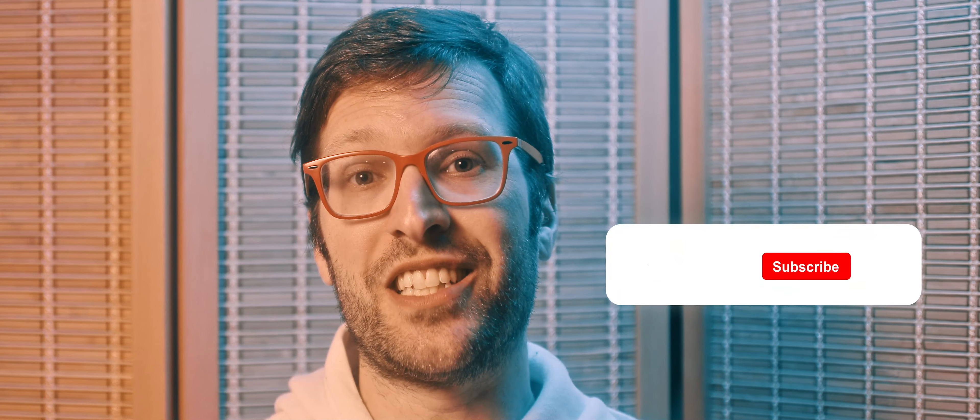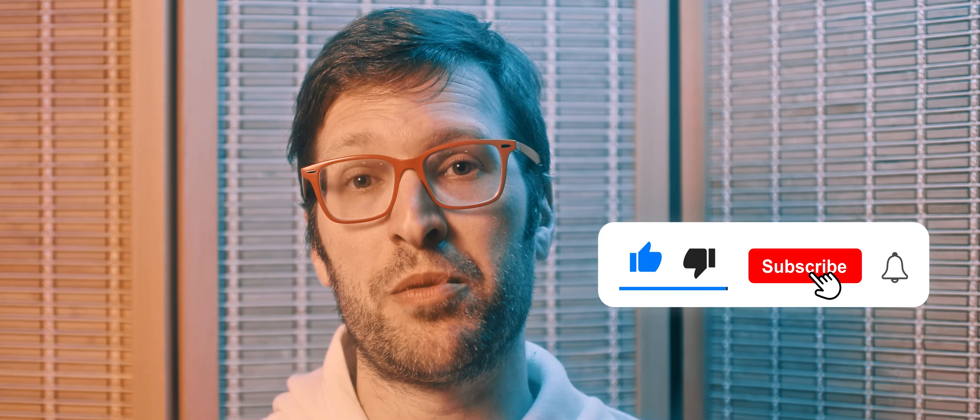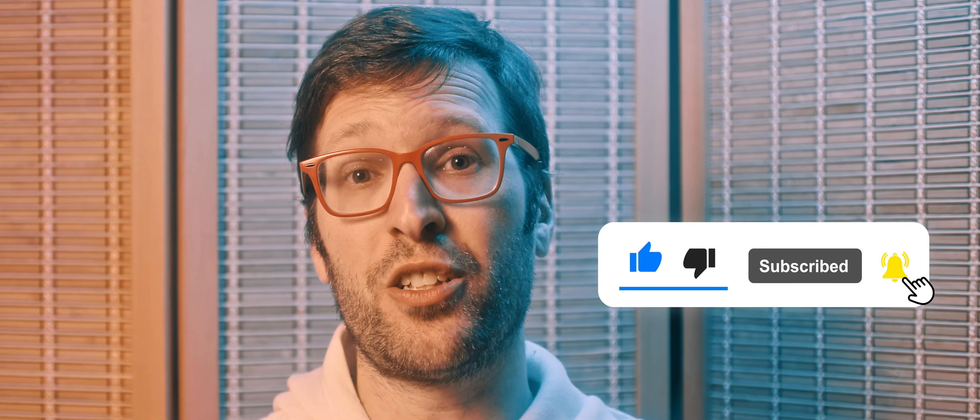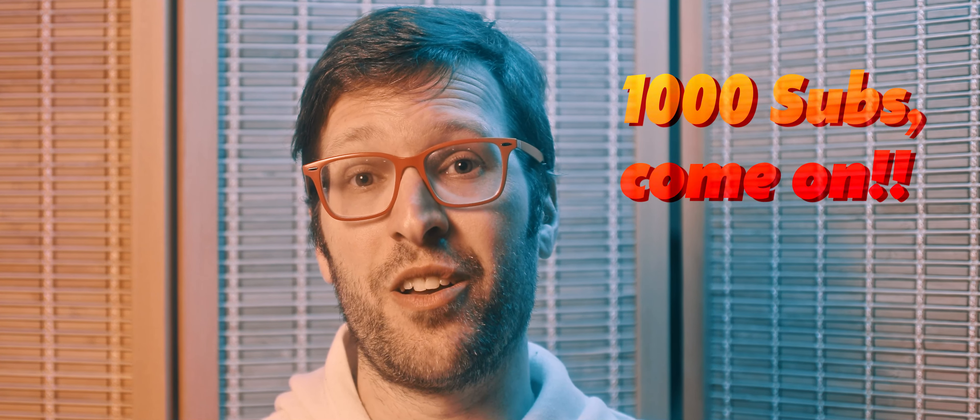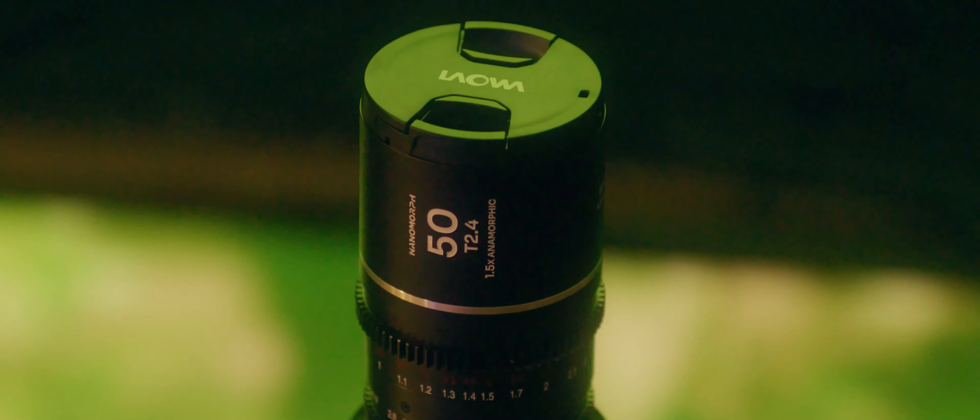Alright, I hope you enjoyed that video guys — like and subscribe, it really helps me out and helps boost the channel. I'm getting close to a thousand subscribers so help me get there. Let me know what you thought in the comments below. Do you like these sort of reviews? Are there any other lenses you want me to check out, or features you want me to show on the Komodo, the C70, or any other camera gear? Just let me know and I will certainly consider it.